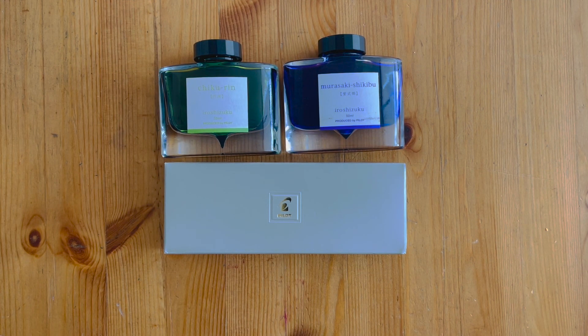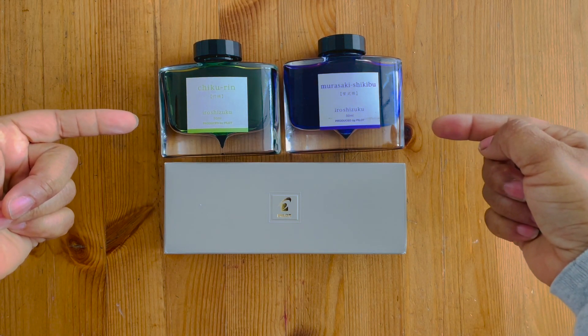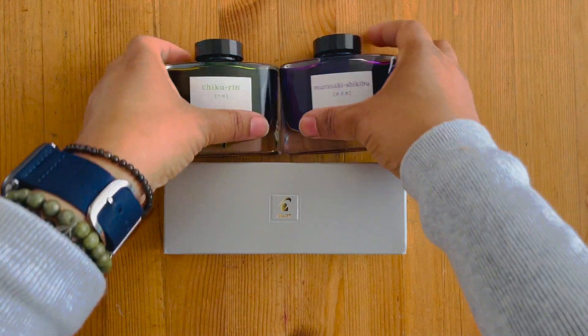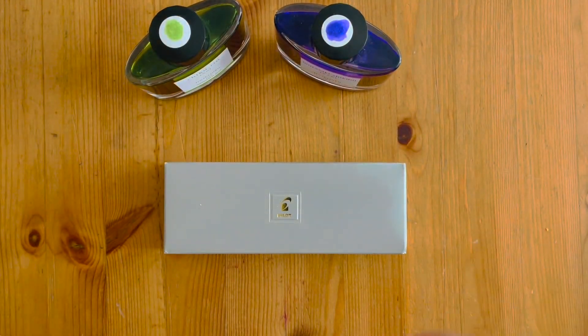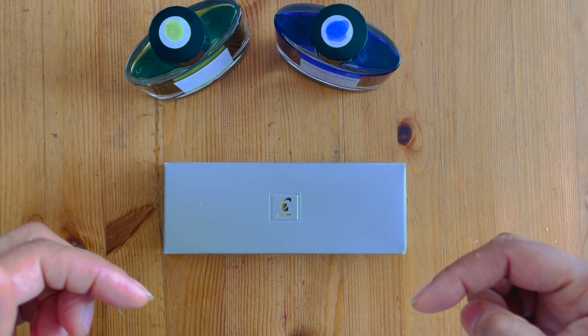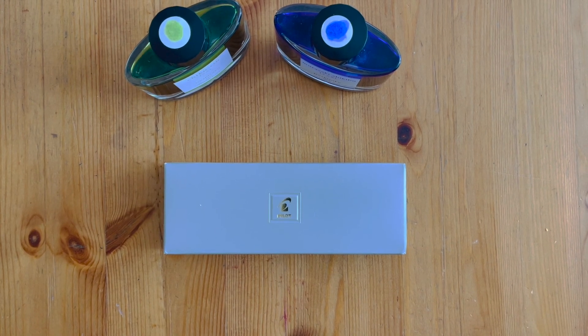Hello YouTube, welcome back to my channel, it's Lisa. I've got an unboxing for you today — and no, it's not these two inks, I already own those. I do have a new Pilot that I wanted to open up and share with you. I just got it in the mail. I bought the pen from Amazon — I got such a good deal from the Amazon store that I bypassed the usual haunts where I usually get my fountain pen supplies.